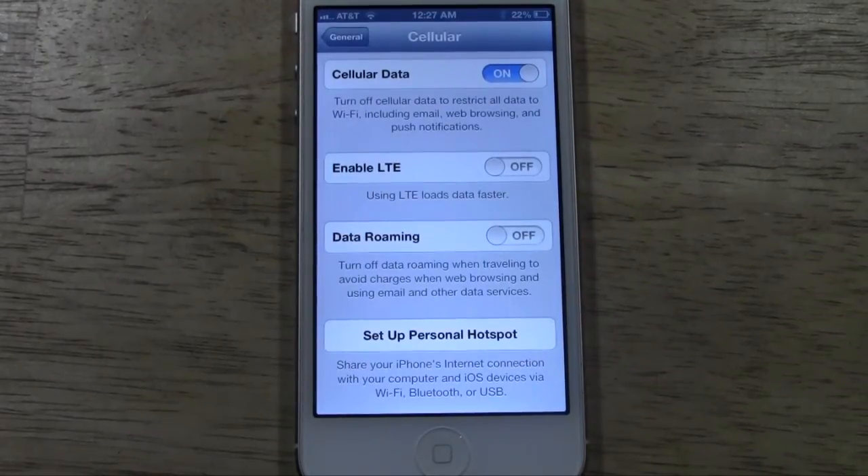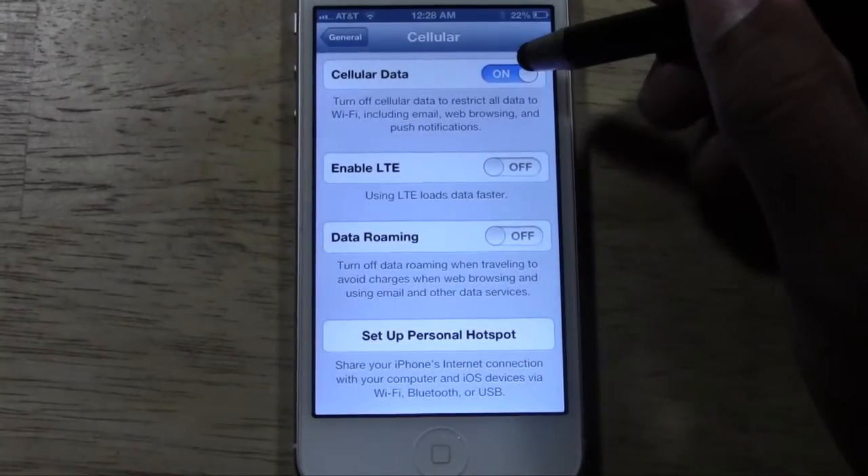Now if your battery is really low and you need it to last a good while, you need to turn both of them off — turn off your cellular data as well.